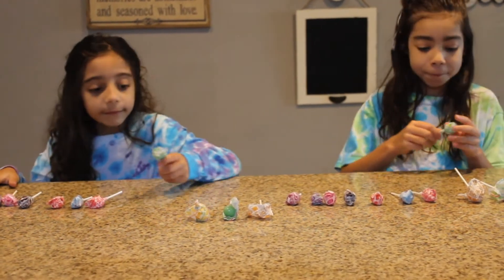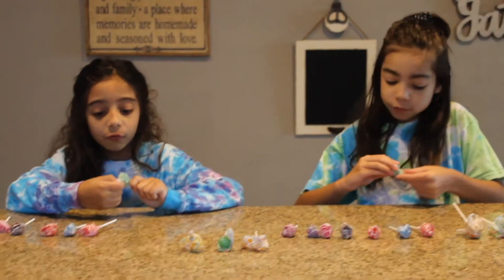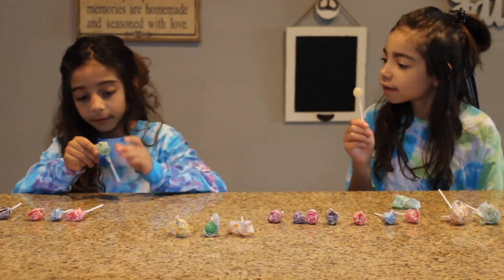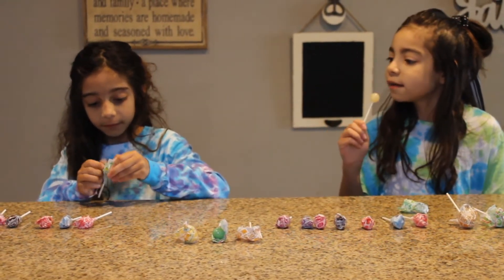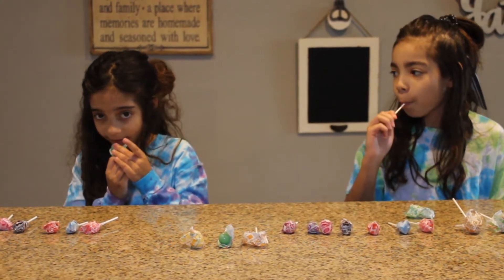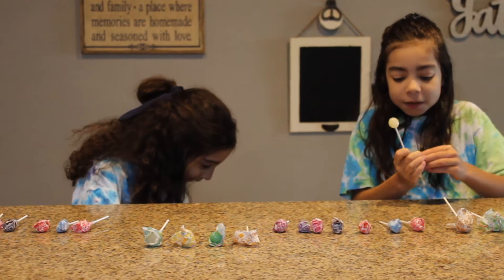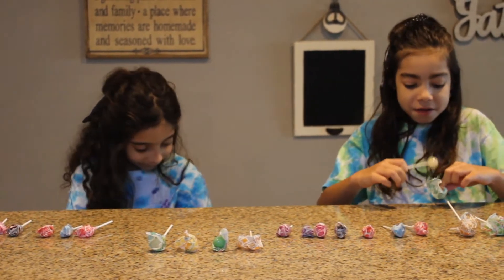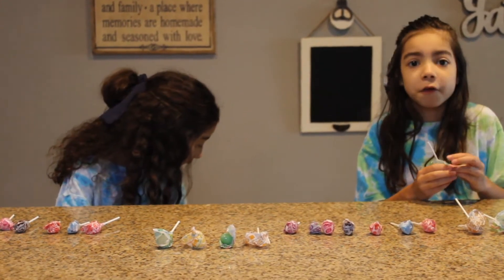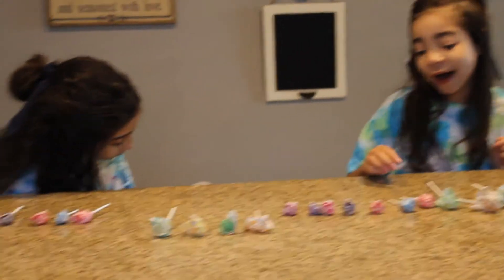Next one is cream soda. I don't know what this is. Ooh, that sounds cool. But it's white, guys. Okay, one, two, three. Ew, that's gross. You guys, it's gross. Some of these Dum Dums flavors are gross. I hate it, I hate that color. Let's move on.